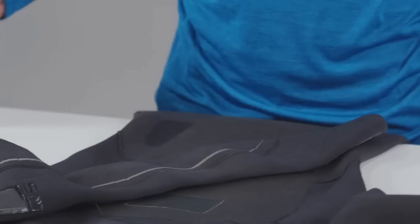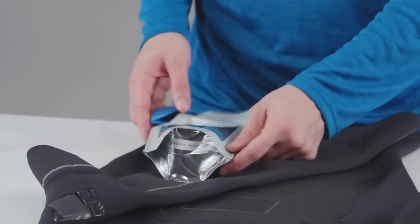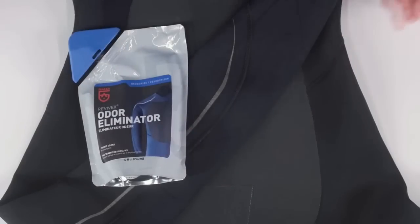If you packed away your wetsuit or tent before it was fully dry, chances are it's going to smell a little funky. Refresh it with Revivex Odor Eliminator, an all-natural formula that attacks odor-causing bacteria from mold, mildew, sweat, and pets.